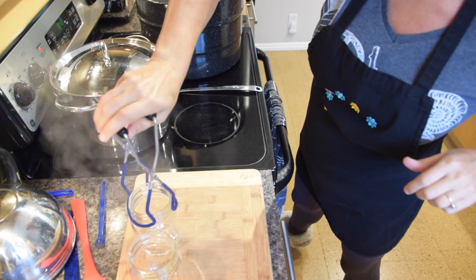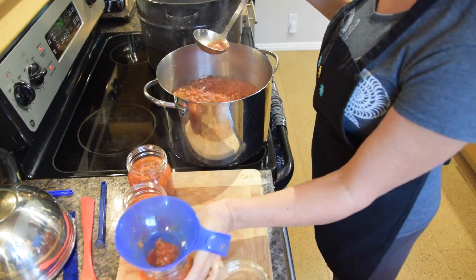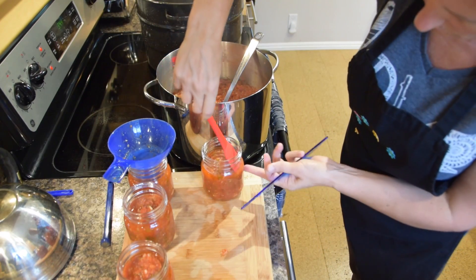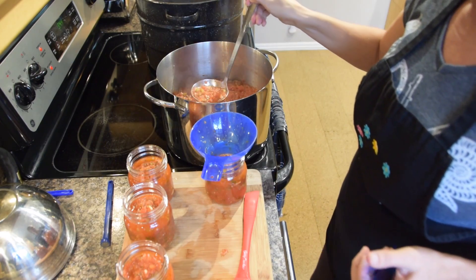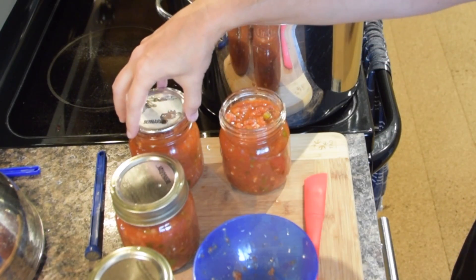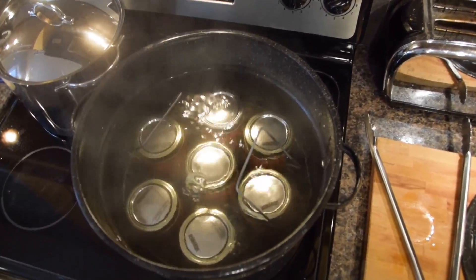Get the hot jars out of the water one by one, ready to fill with salsa. Use the funnel, which will eliminate salsa coming onto the edge of the jars. Then you need to measure the headspace and adjust with the spatula — add more salsa if need be. Clean the rims of the jars with a wet cloth, add the seals, and then tighten just fingertip tight with the rims. Then put the filled jars back into the pot for processing.